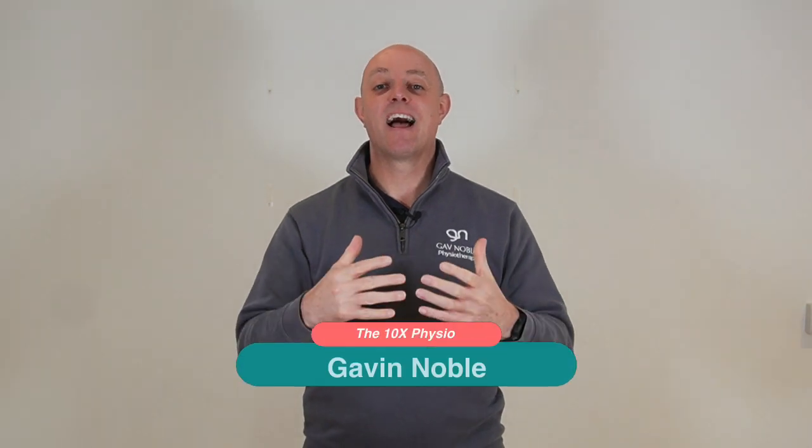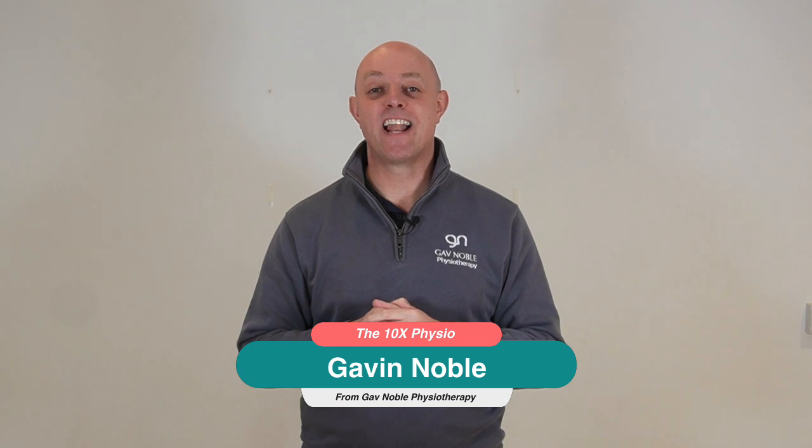If you're a golfer who struggles with their strength and stamina to finish 18 holes of golf, fear no more. Today I'm going to teach you five essential bodyweight exercises that require no equipment but are going to help improve your strength and stamina. I'm Gavin Noble from Gavin Noble Physiotherapy and you're watching the 10x Physio channel.